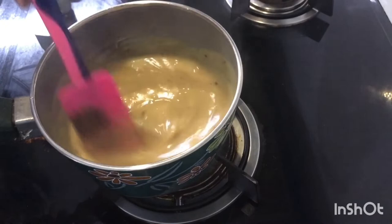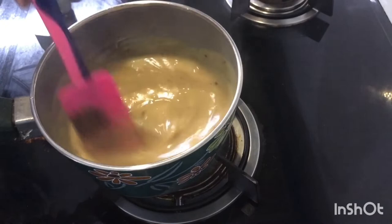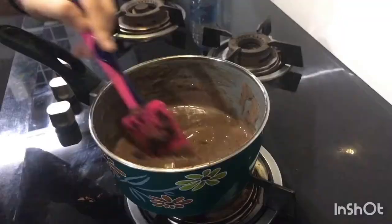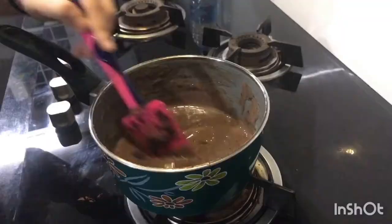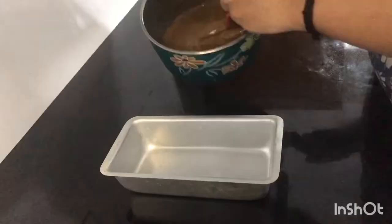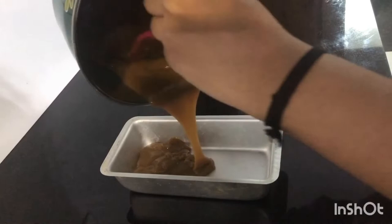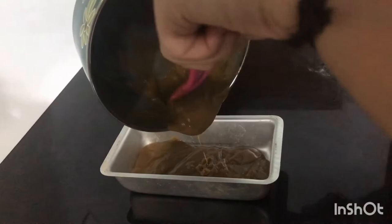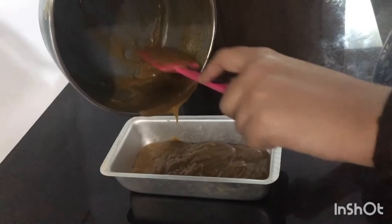Let's put it on the top. Put the gas on to get the right consistency. This is a cool thing in our tin — we will put it in a rectangle. It will cool in the pan and we will set it in the freezer.